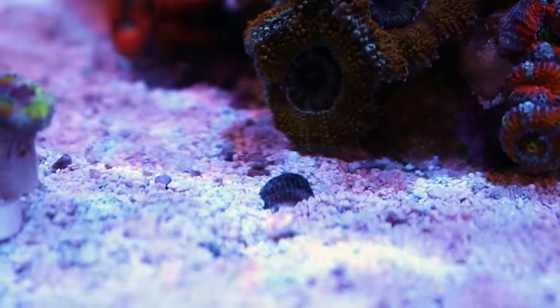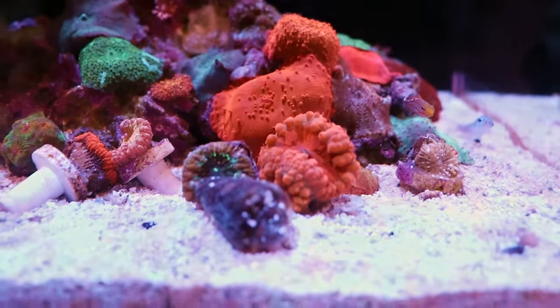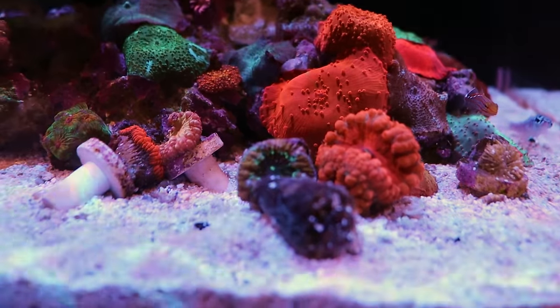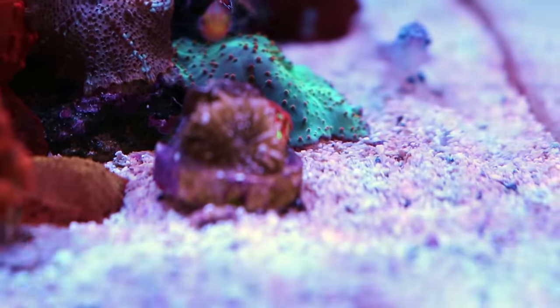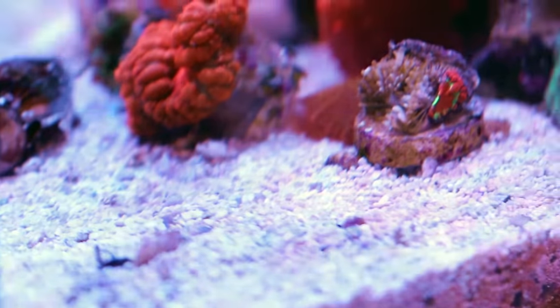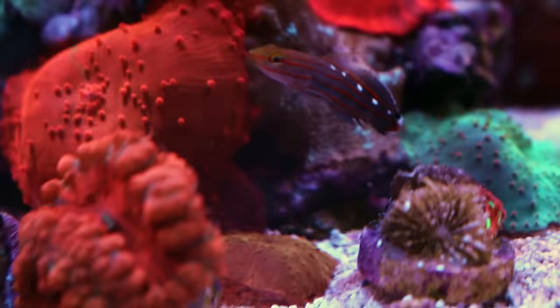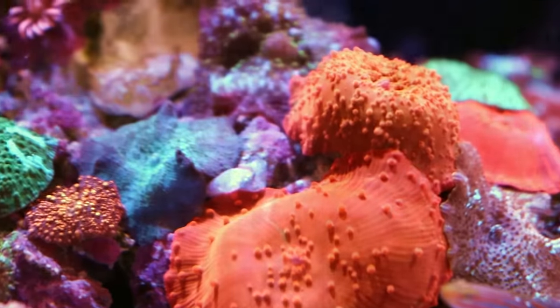She's got some nassarius snails hiding somewhere under the sand. Now let's get into the corals. There's also a starfish. Blastomussas — it looks like she's kind of starting a little blasto garden. There's one that's not happy at all, he was on his last limb with just a little bit of flesh left — he's a goner. It looks like she's starting to do a blasto garden mixed into a mushroom garden.